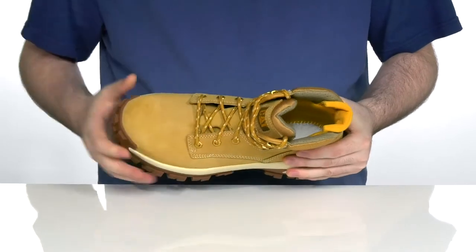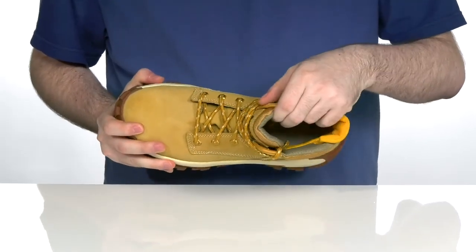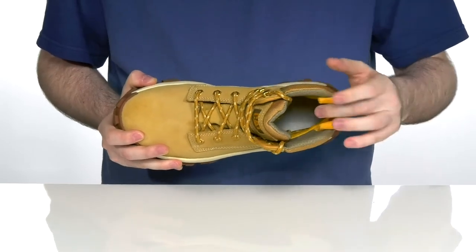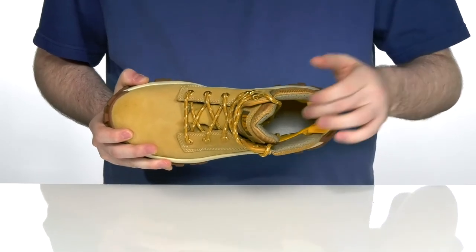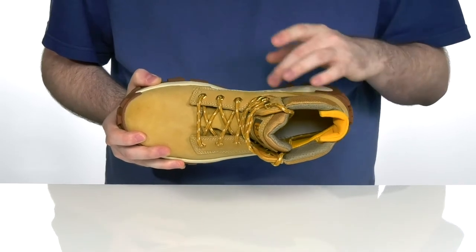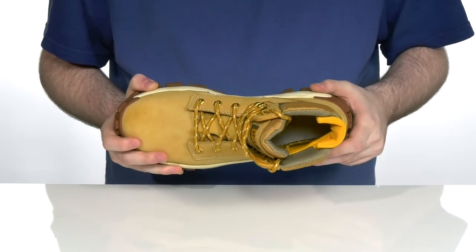With a gusseted tongue to keep out any debris. The inside lining is a nylon mesh that has lots of breathable perforation to keep you feeling cool and comfortable. Using the CleanSport NXT wicking lining on the inside can keep those odors controlled all day long.